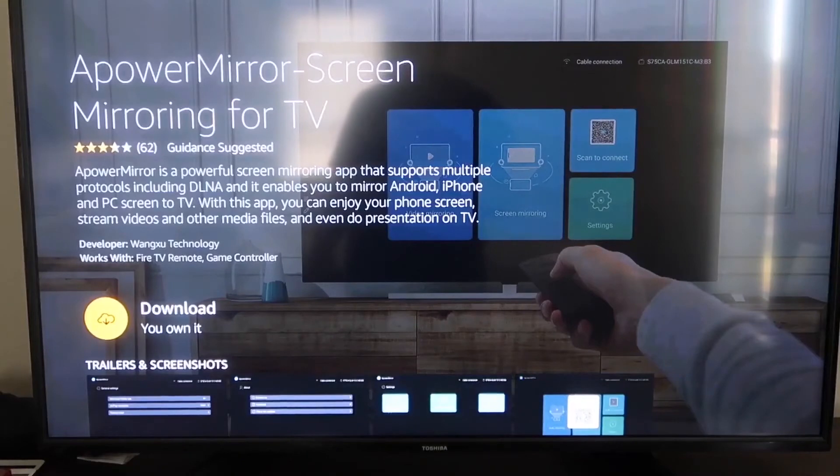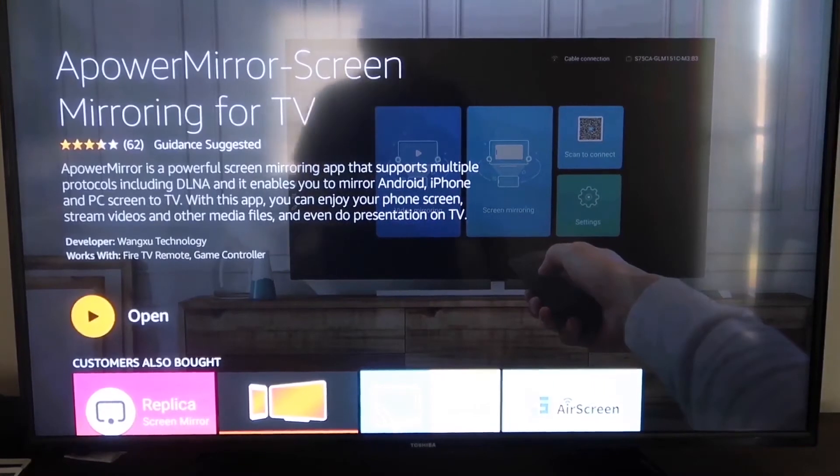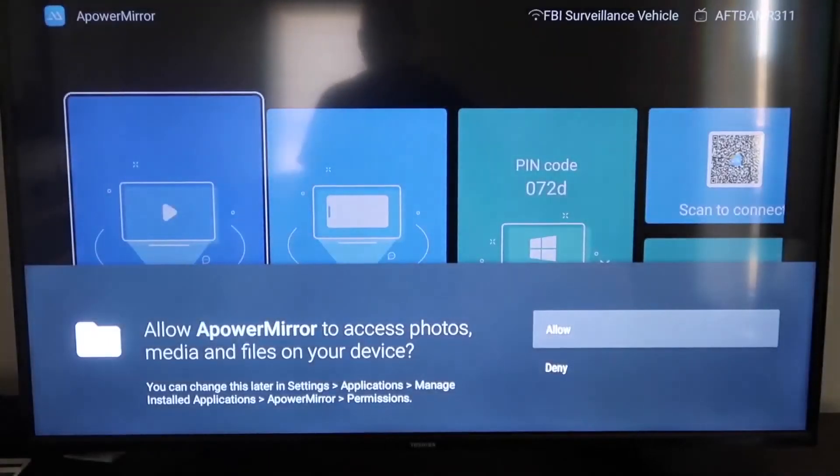It'll take you to the app screen. Click OK on your remote control to download it. Once it's installed, click Open. It'll ask you to allow Power Mirror to access your photos, media, and files on your device — go ahead and click Allow.